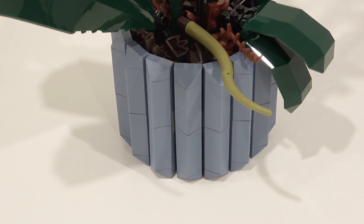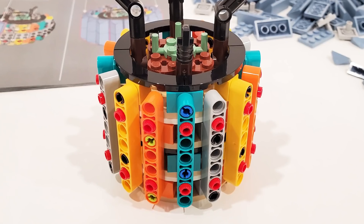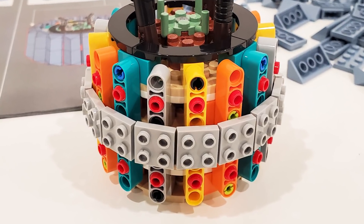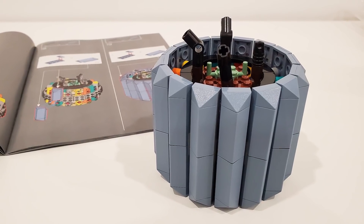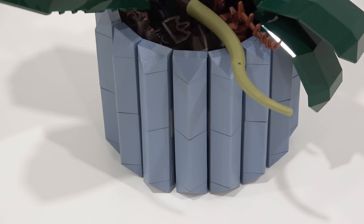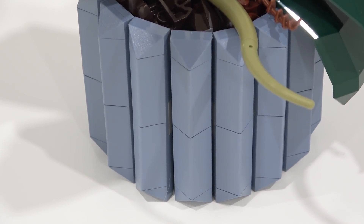Starting with the pot — oh my gosh — it was simply incredible how this was designed. Using all sorts of different elements: tiles, bricks, plates, and of course a lot of Technic. After you create the foundation for the pot, you're able to attach these triangular shaped smooth finished sand blue elements in a perfect circle going around the base of the plant.